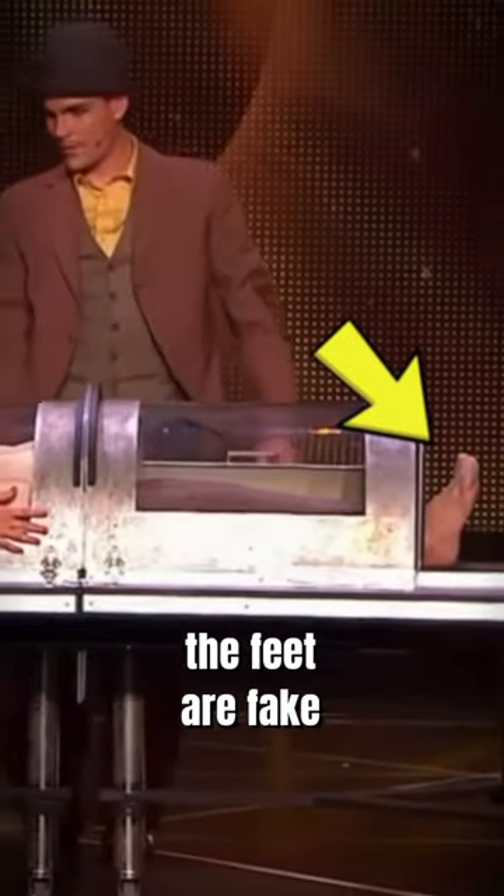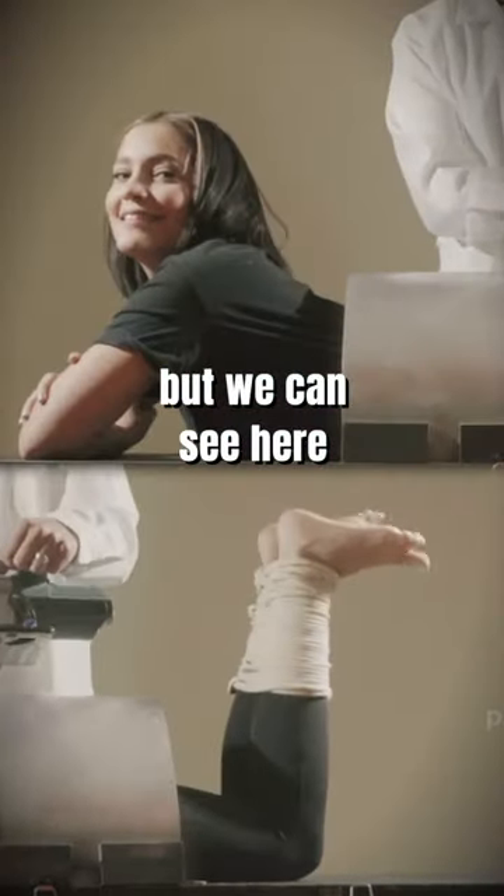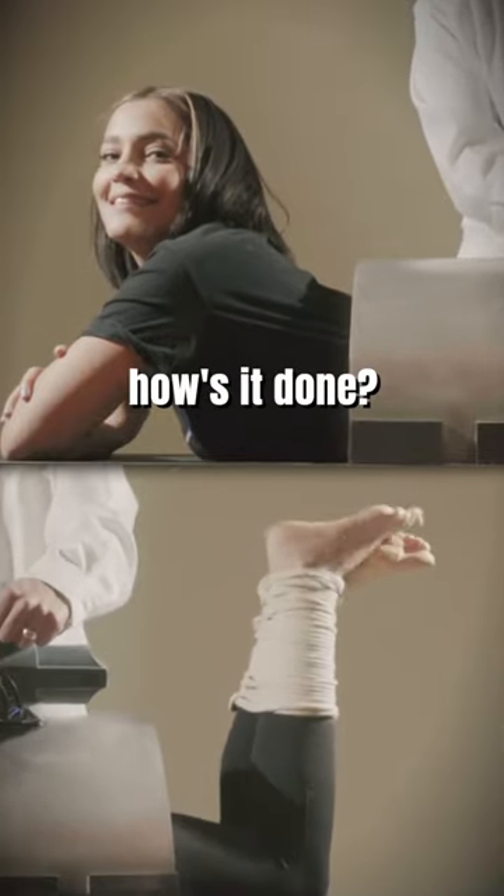Some people think the feet are fake, but we can see here they look real. So, how is it done?